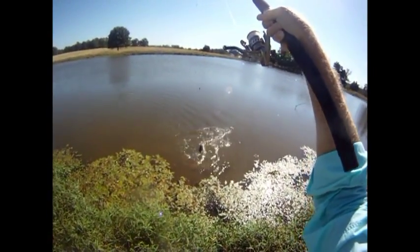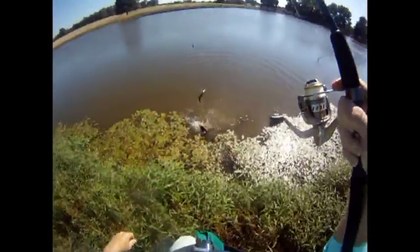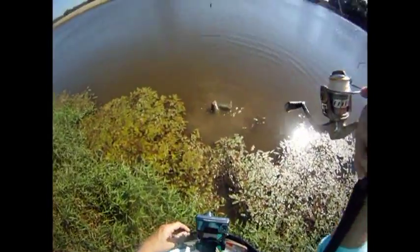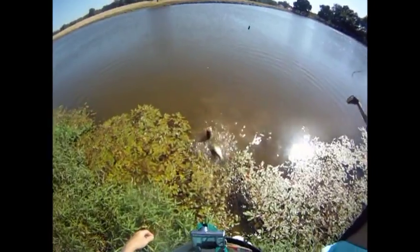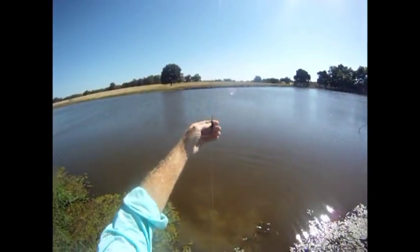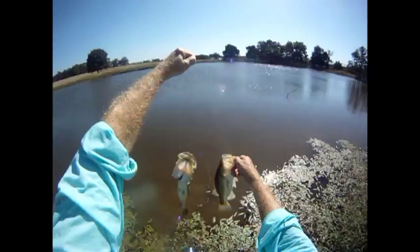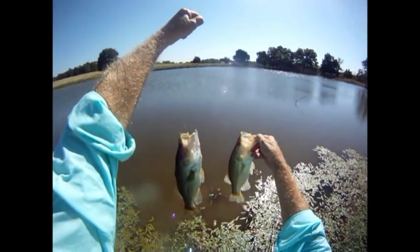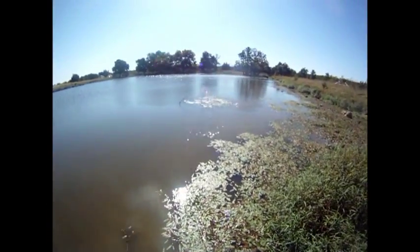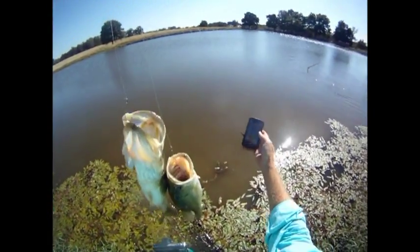Look at this — got a nice double! That's just crazy. Double on my salamander donkey rig: inline salamander sinker, a donkey rig down here. I'll get my iPhone picture with these ones. That's what it's supposed to be like. And another big bass hidden right over there — let's take care of business first.